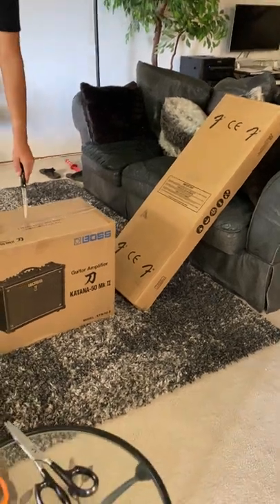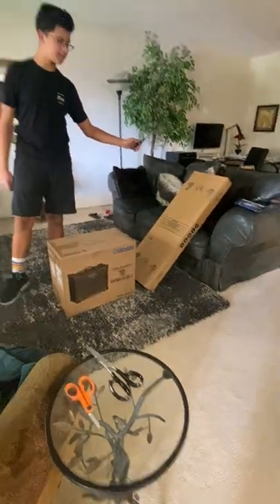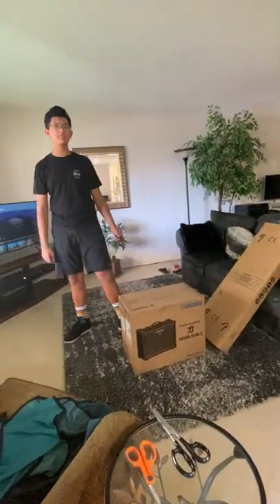Hello! Today we're going to be having some fun. That was a bad intro, but okay. So, I recently just got an amplifier and an electric guitar, so we'll be opening those today.